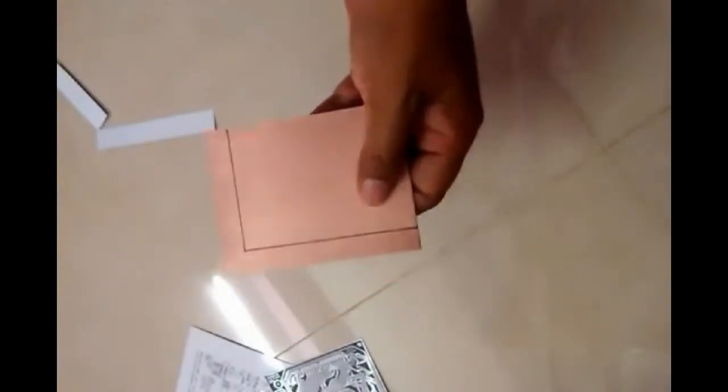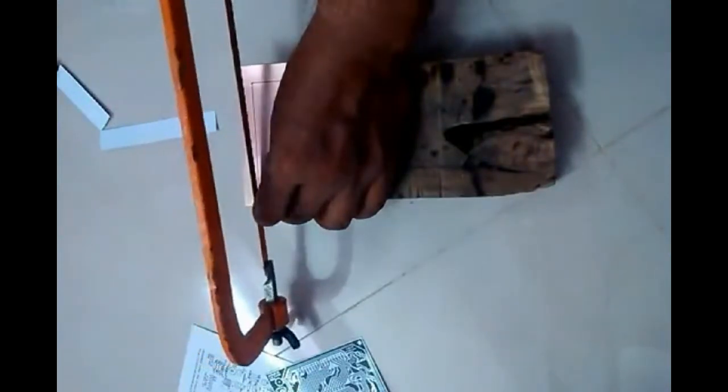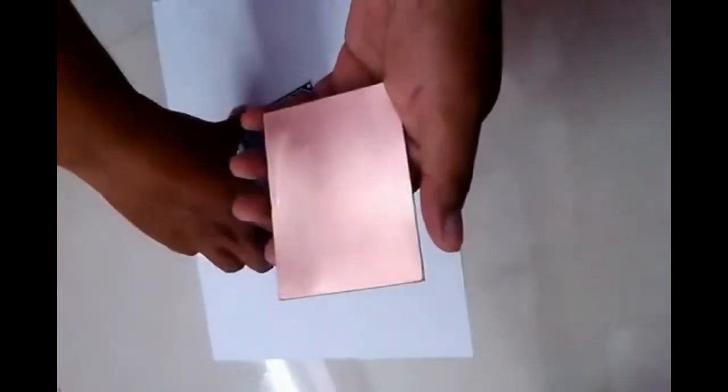Now we will draw the solid lines, and then we will cut the shape using a hacksaw. Now we have cut this PCB board into shape.